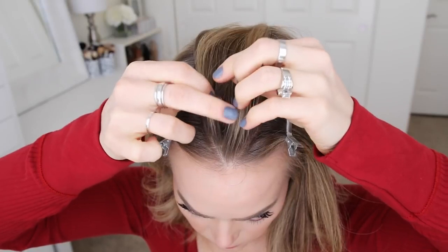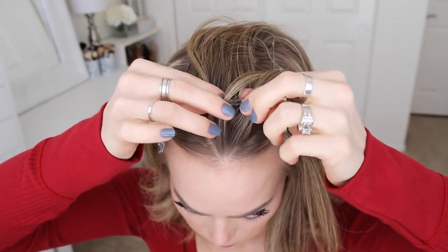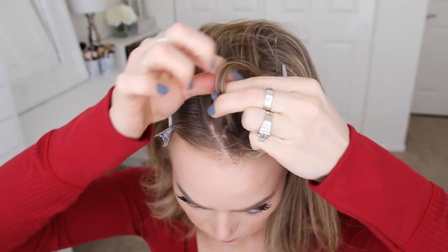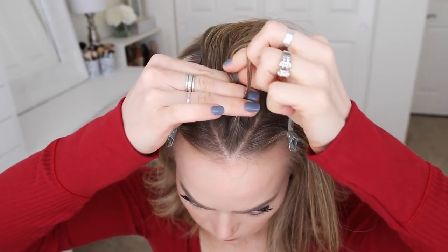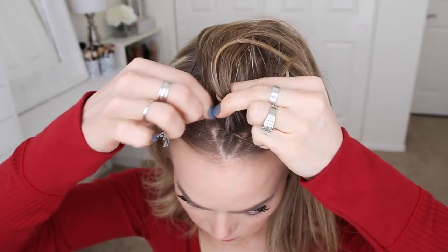Now I'm going to pick up a section of hair near the forehead and divide it into three smaller pieces, and I'm going to begin the braid by crossing the right strand under the middle, and then cross the left strand under the middle. Now I'm going to cross the right strand under the middle, pick up a new section of hair, and cross it under the middle strand. Then I'm going to cross the left strand under the middle, pick up a new section, and cross it under the middle strand as well.